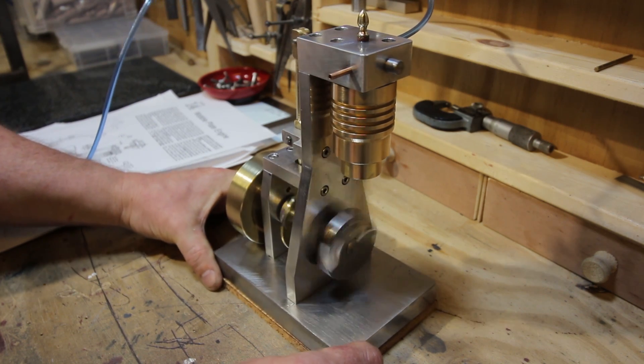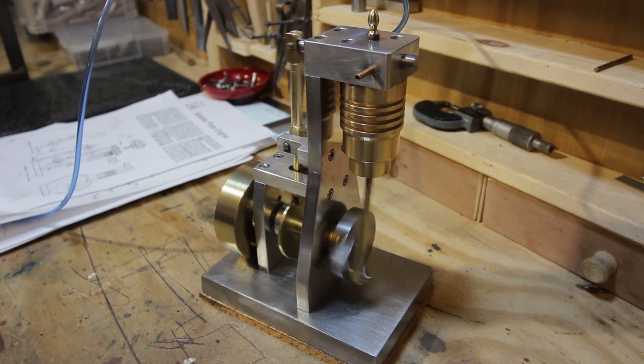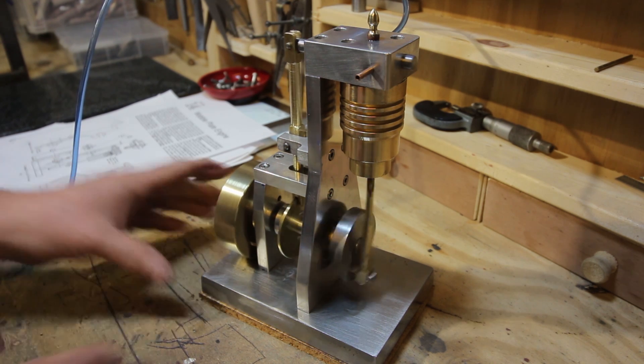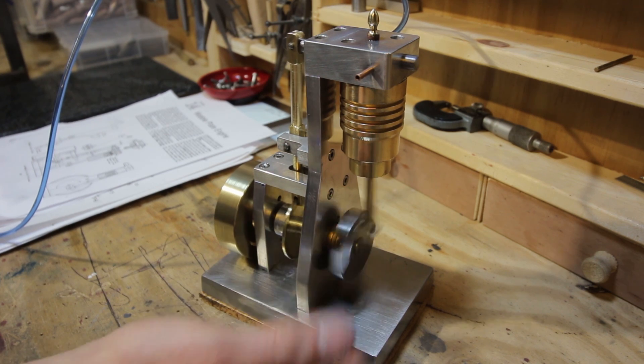I think you'll agree that's a nicely running engine — and it'll run quite slow actually as well if I turn the pressure right down. Get it down to a really nice slow tick over. Oh, a bit too slow — restart. But it's a very nice engine.